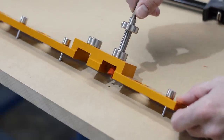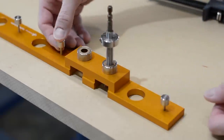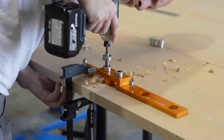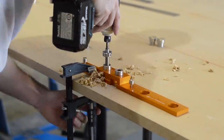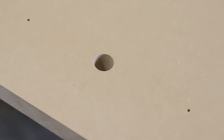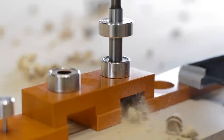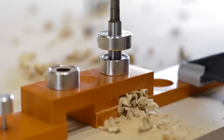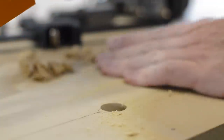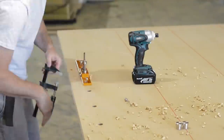In a quick rundown of how this system works: you use rulers that have accurately spaced 3-millimeter holes drilled into them to drill the grid work onto your bench. Then you come back with what I'd call a little mini drill press and you enlarge those 3-millimeter holes. What I find interesting is Peter Parfit sells this system as a way to create a track saw cutting station, but to me that completely overlooks the fact that a 90-degree grid can be used for a million different things, not just a track saw.